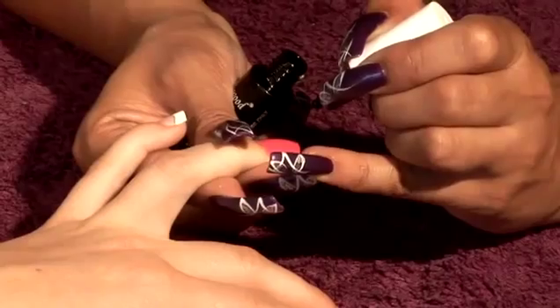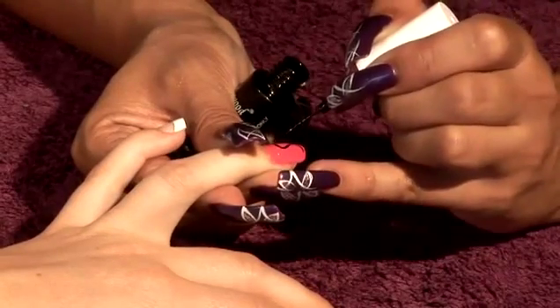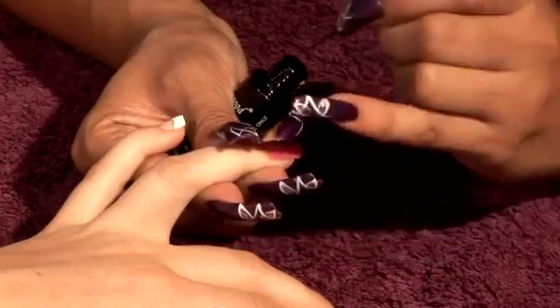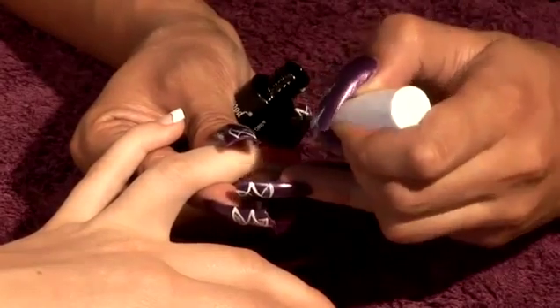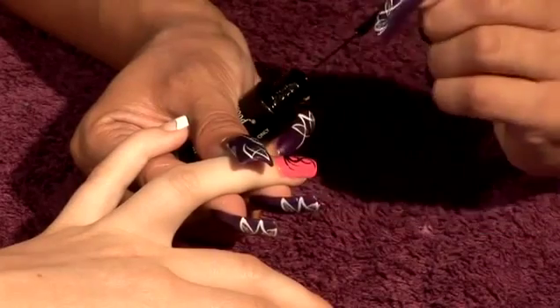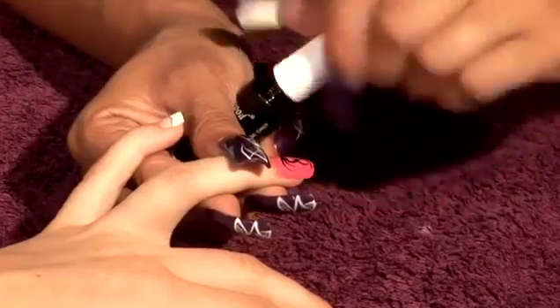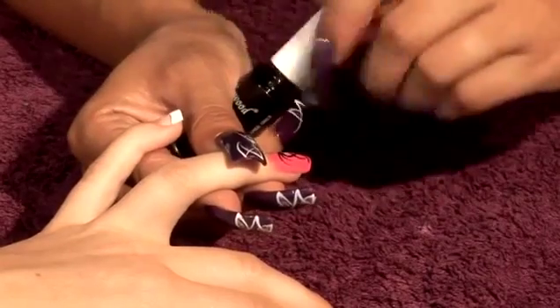I'm going to use one line to bring it across and the second line from the same point. And then I'm going to use two thinner lines on either side to finish off the design. And then I'm going to use my silver glitter.